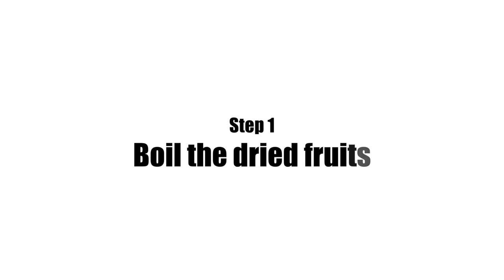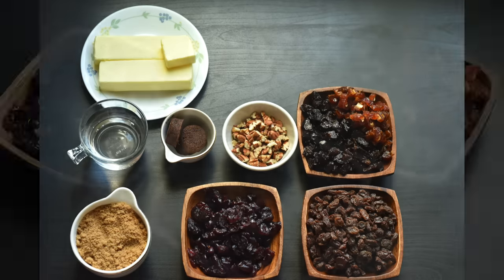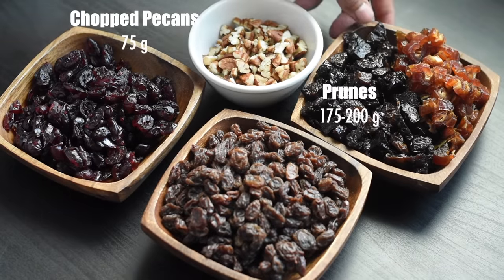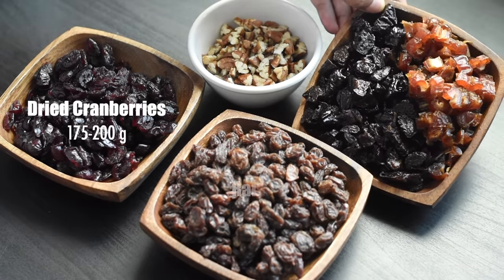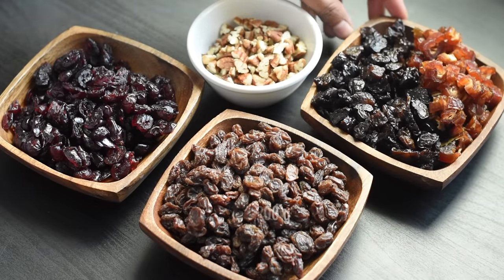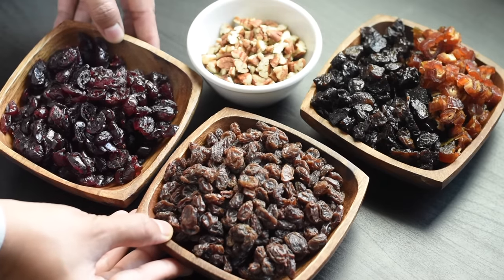Let's start by boiling the dried fruits. We are going to boil those dried fruits along with some butter, sugar, molasses, and some water. We are not adding the nuts into the boiling mixture, and we won't be boiling the dried plums and dates either, as they are already very soft and juicy. We'll be boiling the dried cranberries and raisins. You can use dried fruits and nuts of your choice and adjust the measurements according to your preference.